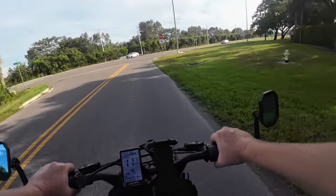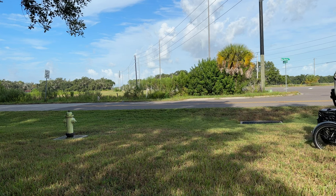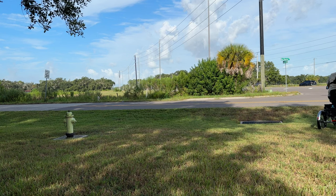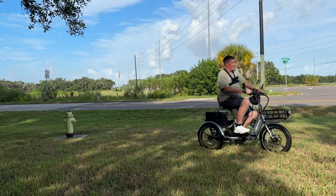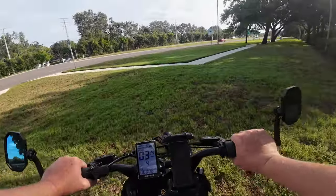I can't stress enough how impressed I am with the power of this trike. I always thought I needed a 750 watt motor, but if you have the right motor — and Electric got the right one — at 500 watts it doesn't eat up as much battery but still provides plenty of power. I'm doing all of this throttle only. Even riding through the grass again, it handles it easily.